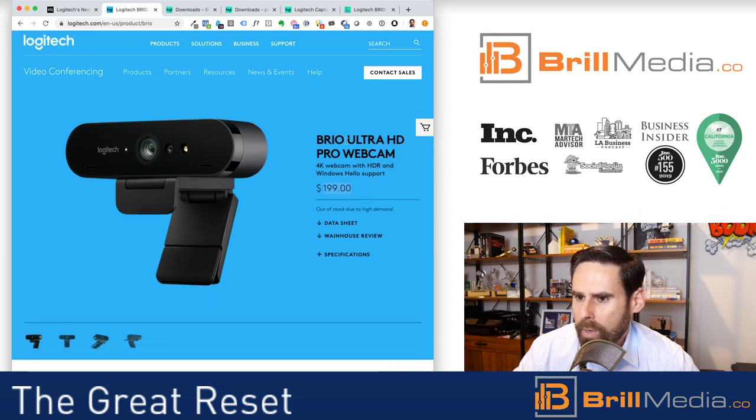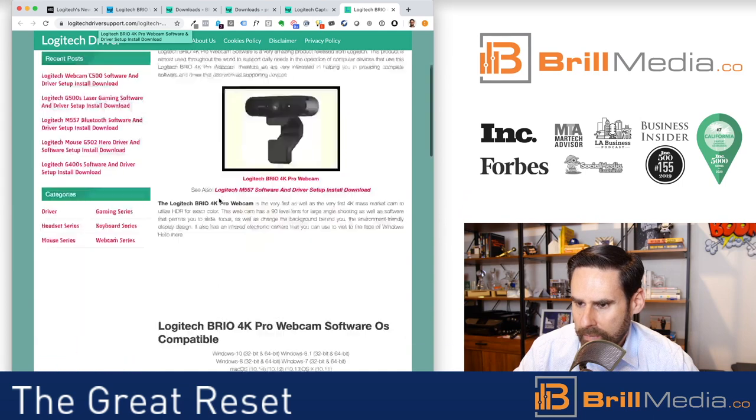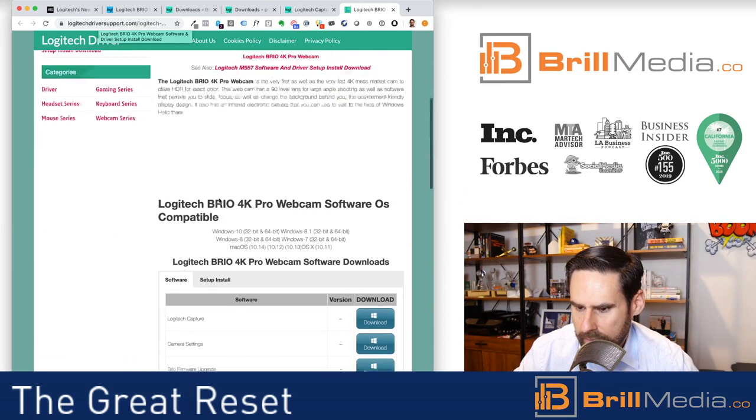The first thing I wanted to do was download software where I can control the settings. I wasn't sure if a site I found was an official Logitech site — the logo looked a little different — and it tried to install an extension on Chrome, so I decided not to do it.